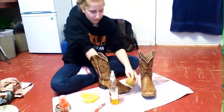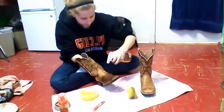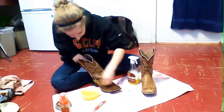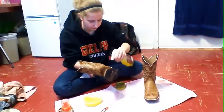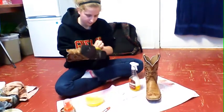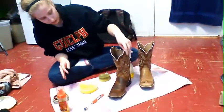You can see the leather goes a little darker on these ones with the soap when it's wet. So there's one boot. We're going to let that boot dry.